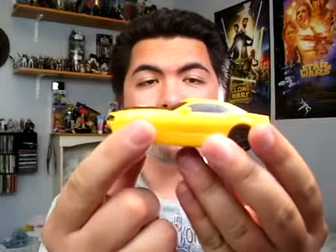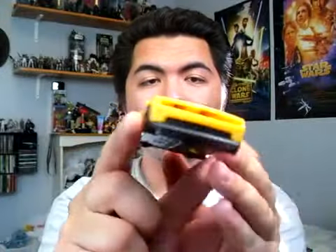Hello Burger King Big Kid's Meal Transformer fans. Just wanted to do my next review on Change Up Bumblebee. It's pretty much Bumblebee in his Camaro concept mode.